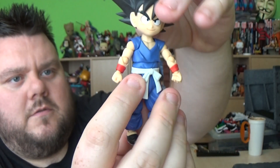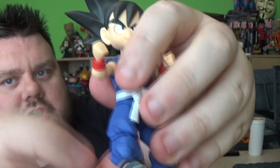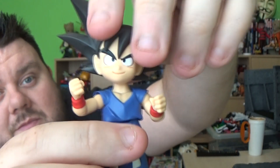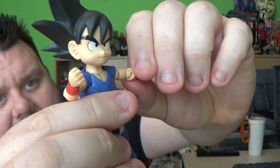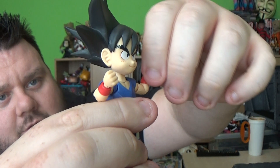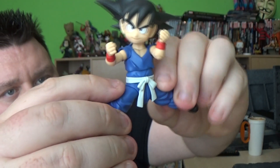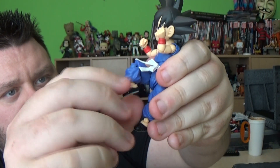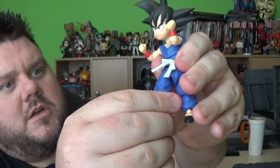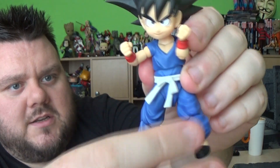Very detailed figure with lots of articulated points. The head is on a ball joint so you can make him look down and up. His arms lift up at the top hinge, rotate at the bicep as well as the elbow. Hands are on a ball joint. There's a butterfly hinge so you can move his arms in and out, plus a crunch and waist swivel. Legs lift out all the way, forwards and backwards, with a single-hinge knee that also rotates. The feet are on a rocker and pivot, and there's even toe articulation.